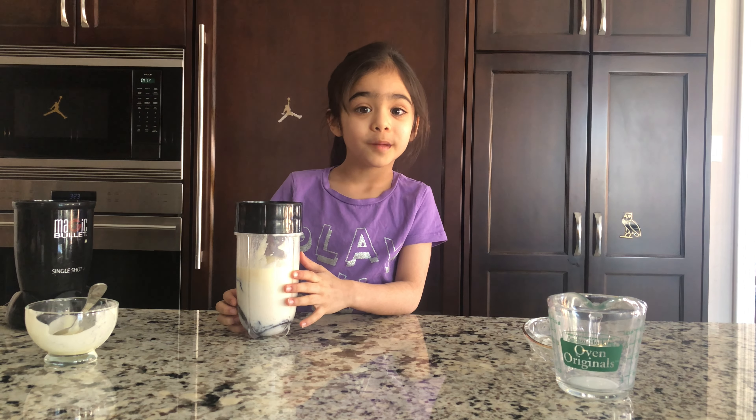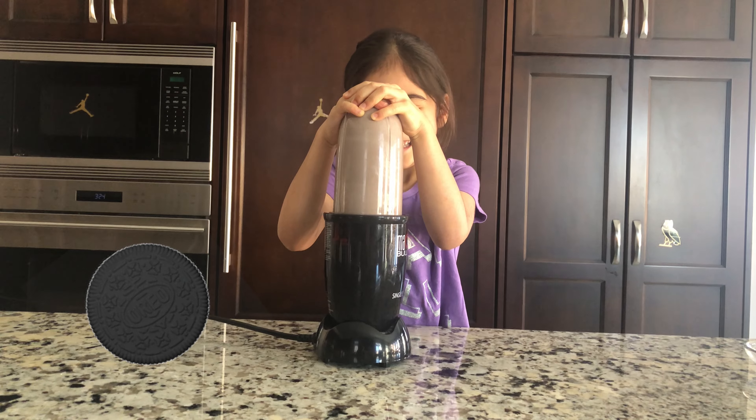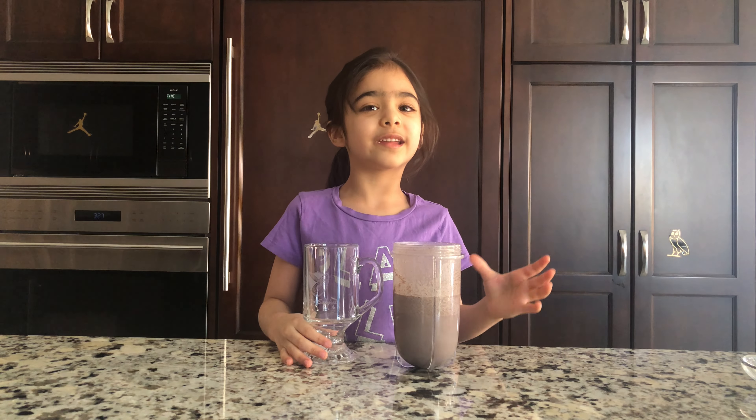First, we're going to blend it on. My Oreo milkshake is ready. Let's pour it in a glass.